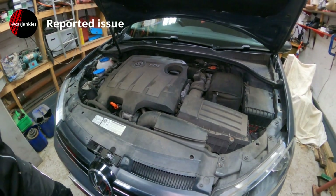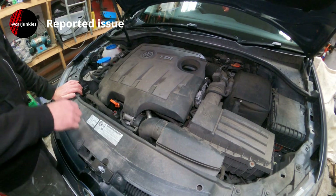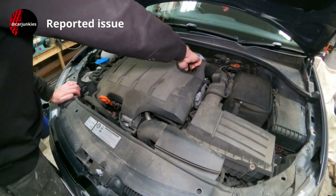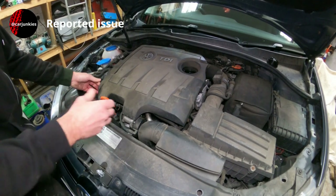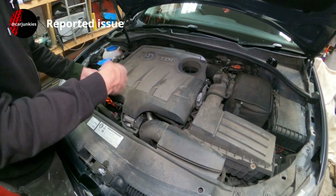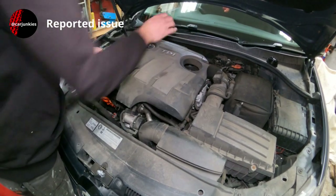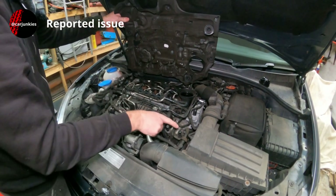I always like to just pull the dipstick out a little bit and take the oil filler cap off — it just makes draining it out from underneath that much smoother, lets the air back into the engine. Take this cover off, which just pulls off — it's only rubber sockets.